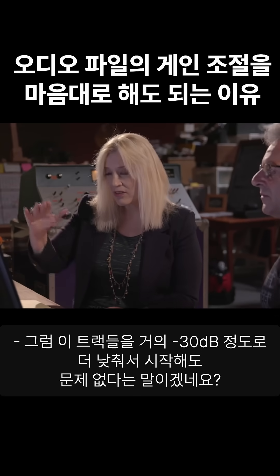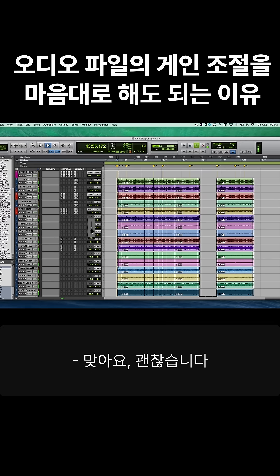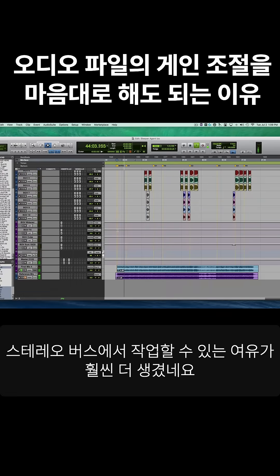So I could actually take these and start at even a lower level, like even minus 30, and be okay? That's correct. And now, by doing that, I have so much more room to work with on my stereo bus.